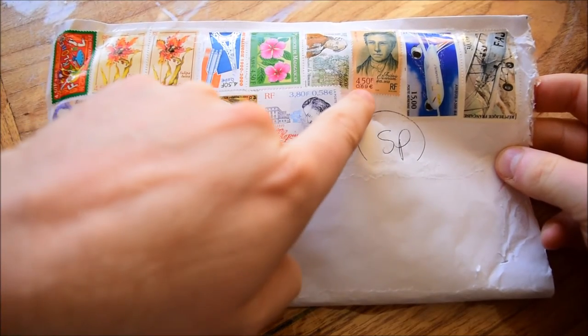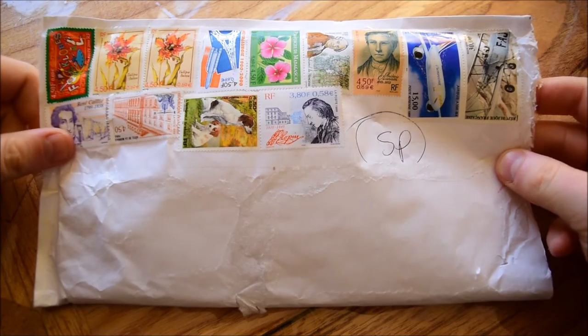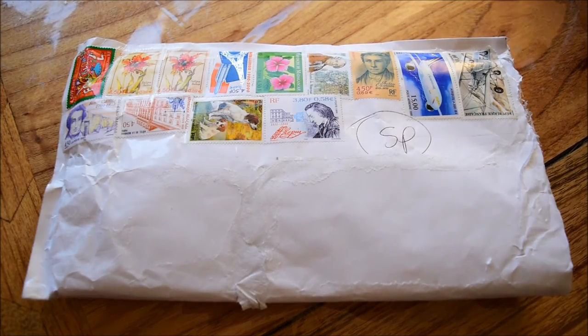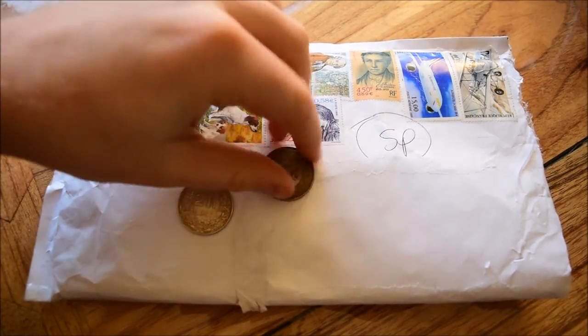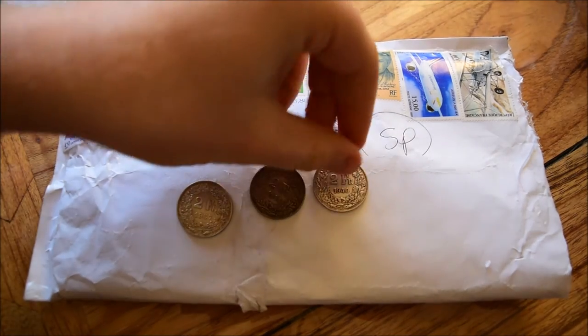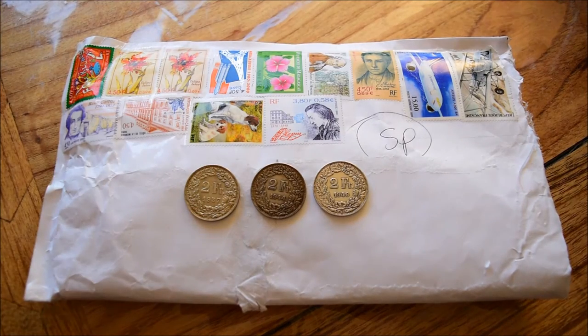Some of these stamps are like 450 francs, and it's got its euro equivalent on it, so that's really cool — very happy with that. And in here what we've got is a bunch of two franc silver coins from Switzerland. You may have seen a few weeks ago I did an In Focus Friday episode on the two franc coins and some others, and I really do like these coins and have for a very long time.